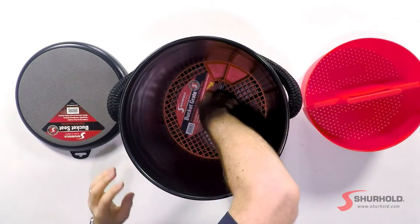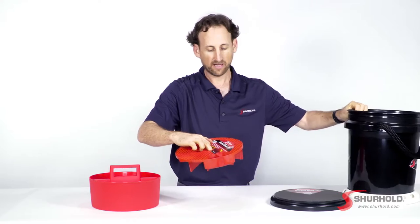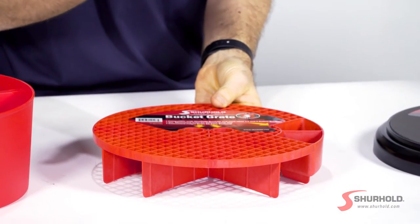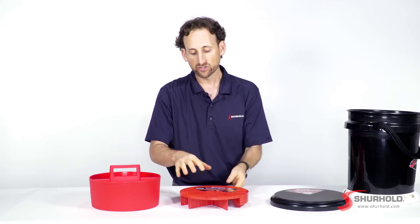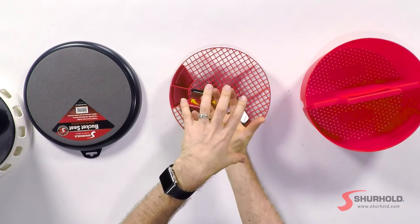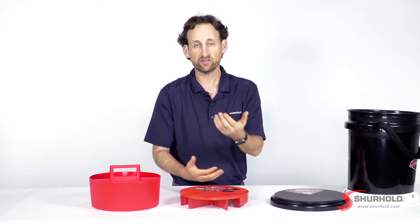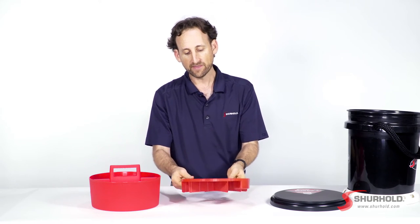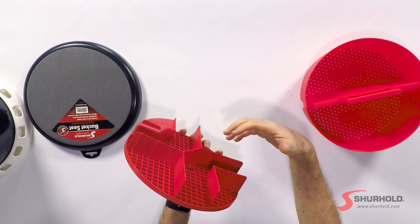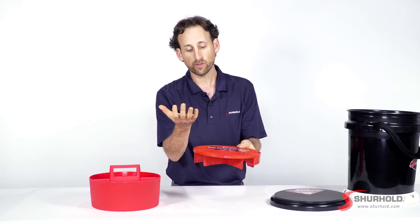Now the last item in the bottom of the bucket here is our bucket grate. The bucket grate goes in the bottom and its job is to elevate everything up off the bottom of the bucket when you're washing. So the dirty, soapy water falls to the bottom, the cleaner water where your brush or wash mitt is sits above, and so you're always working with clean, fresh, soapy water. And these baffles at the bottom that you see elevate it and help keep the swirling of the water calm so it doesn't push that dirt and debris back up through the grate.